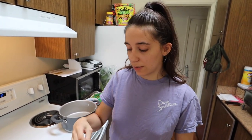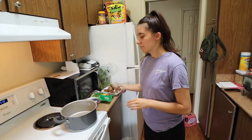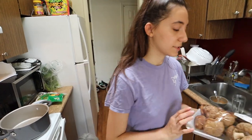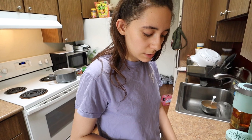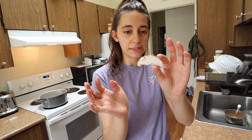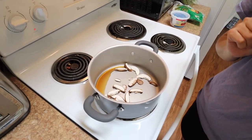So the chef on the show says to eyeball it, don't measure it. We're going to see how that goes. So we need two tablespoons of this. Now that we have it in there, we're going to let that warm up to the pan since it's been on the burner. While we do that, we're going to cut up our shiitake mushrooms. I don't mind mushrooms, but these ones give me weird vibes. They smell weird.